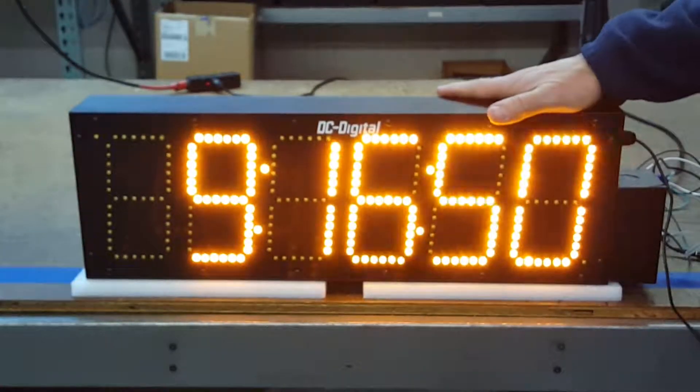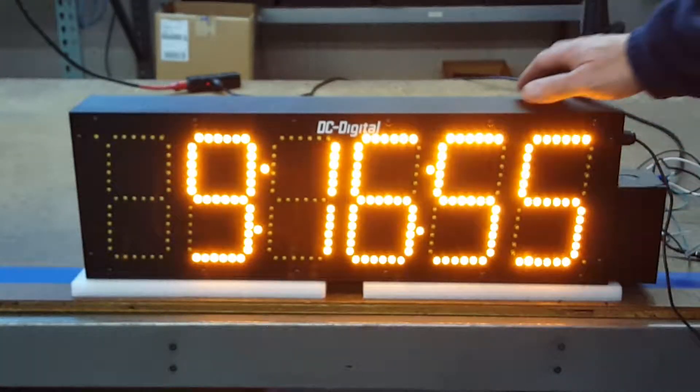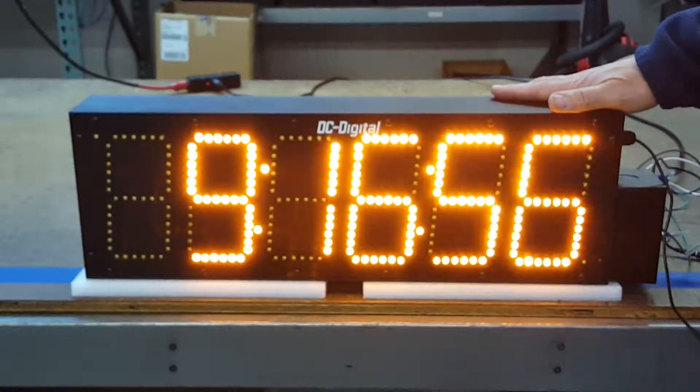It's the DC-606-GPS atomic time of day clock. Thank you.